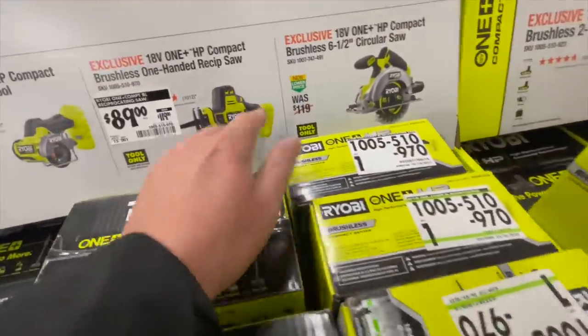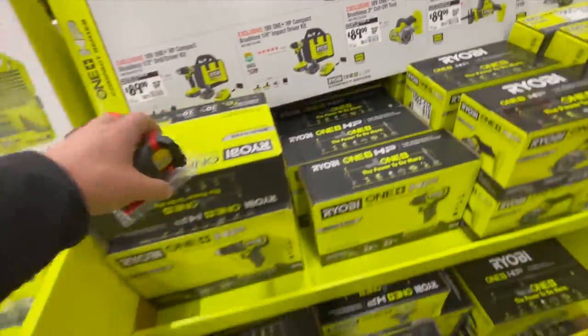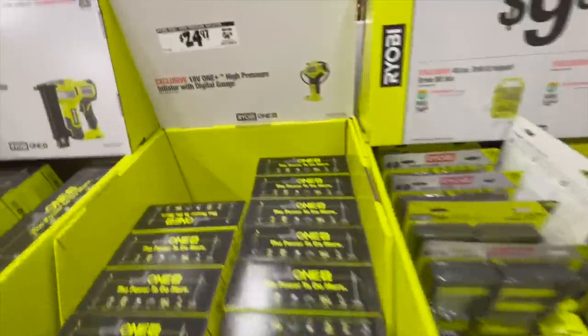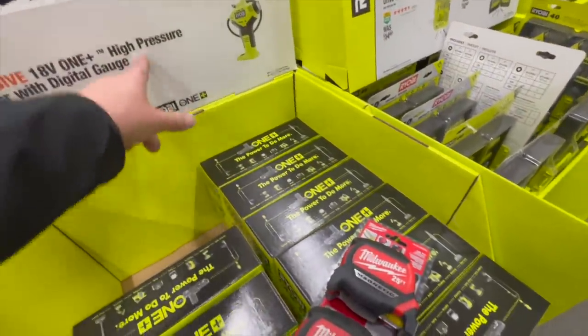Or a six and a half inch circular saw — all HP brushless. Don't buy Ryobi bits — garbage. Don't buy them. 24.97 for a high pressure tire inflator — get it, keep it in your car. I use it all the time.